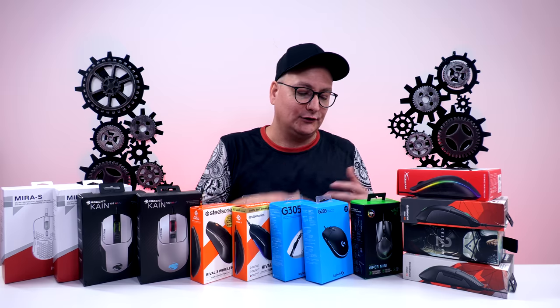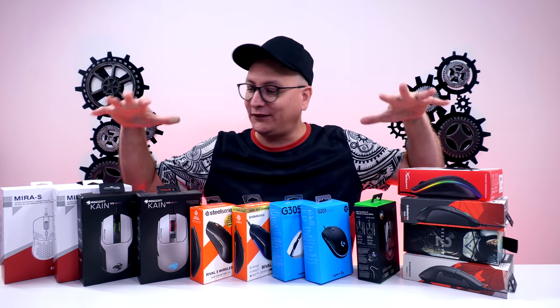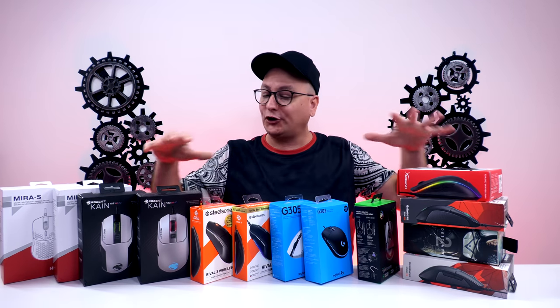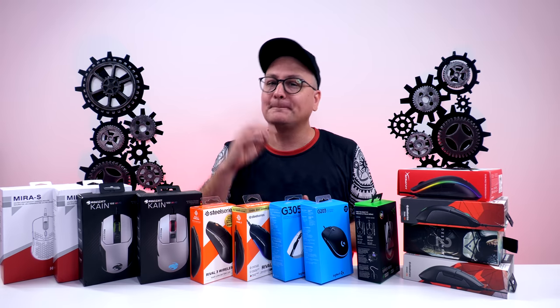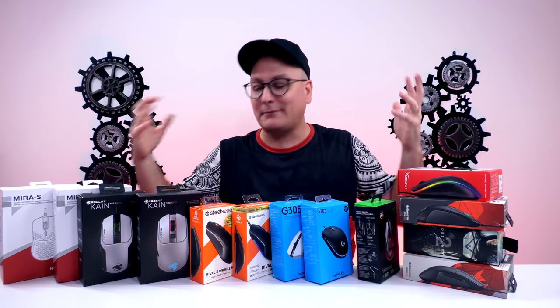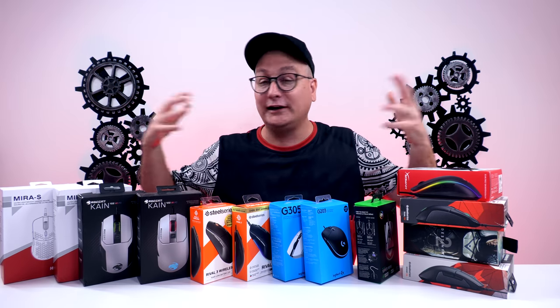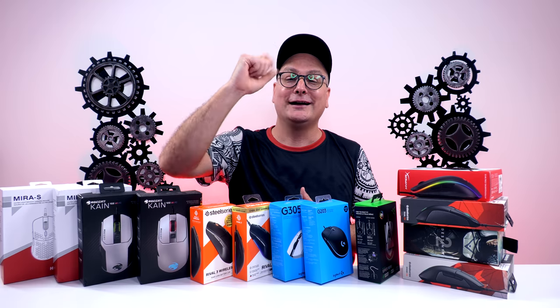I always tell people you should have two mice on your desk — a smaller one and a bigger one — to really try before saying you hate fingertip or hate palm. All these mice at $30 to $50 are great to just pick one up and try. You might shock yourself stepping out of your box. Let me know down in the comments which would be your number one pick, which you've scooped up, or which other mouse you'd include in this roundup — it has to be $50 or under. Thanks so much for watching, hit that thumbs up, and subscribe for future tech videos. See you in the next one!